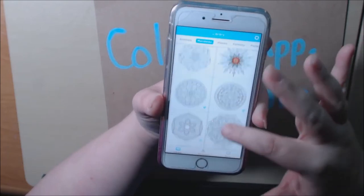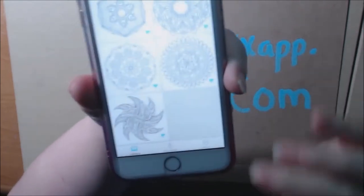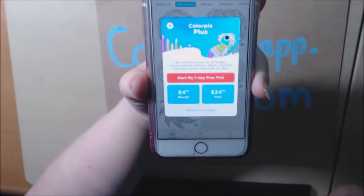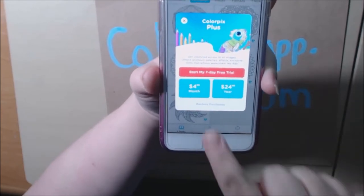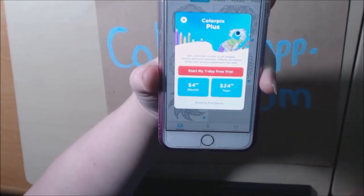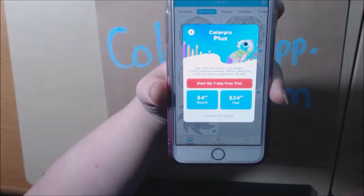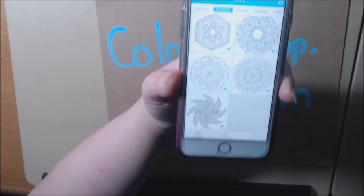You can just scroll along. If you see the little blue diamond in the corner, that means you have to pay for those — those are not free. You have to either pay $4.99 a month or $24.99 for the year. And you can also get a free 7-day trial. This is for the iPhone or the iPad.